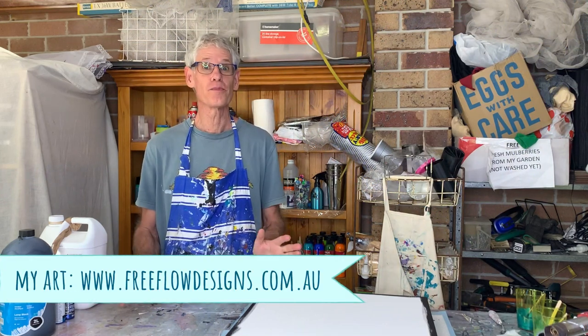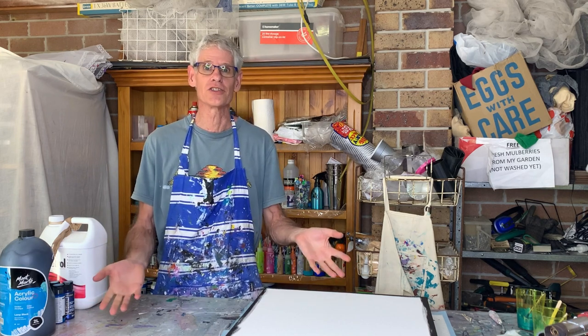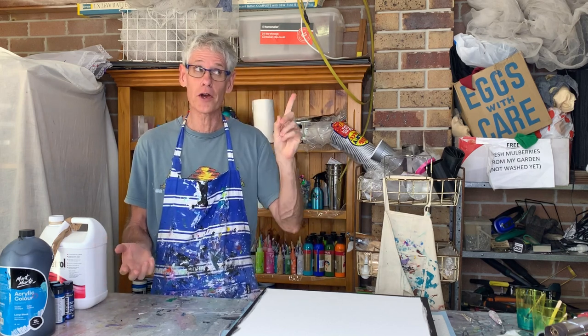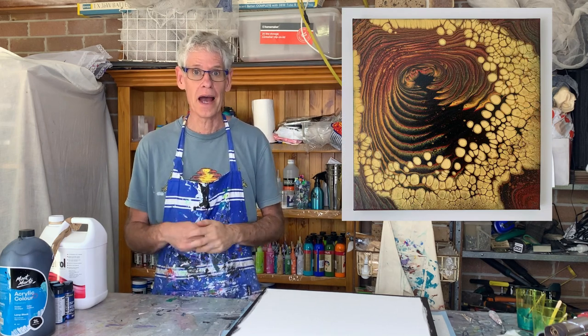Hi there everyone. Welcome to Pour Painting with Ron. I hope you've been really well since the last time we saw each other. Today I thought I would do something I haven't done for ages — a pearl pour. If you haven't seen a pearl pour before, I'll put a photo up in the corner to give you a bit of an idea about what I'm talking about.